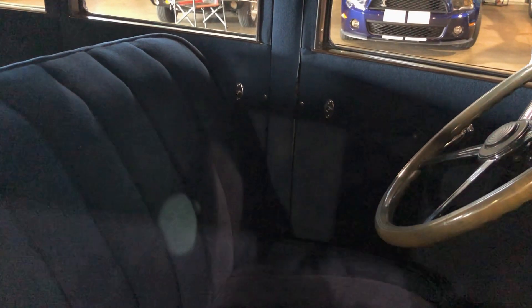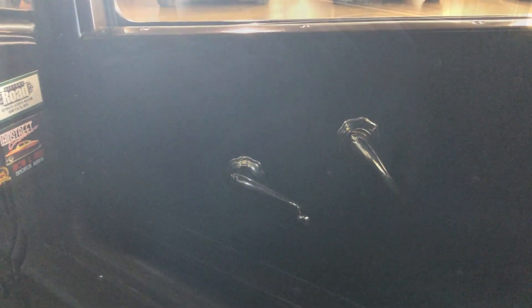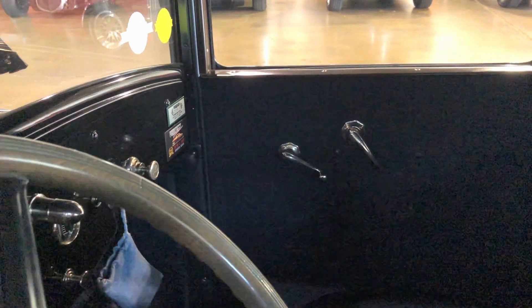And the interior's all been restored — it's been redone in mohair. The color is as close as what they could find to the original. I have an old piece of the upholstery, and where it was tucked in behind the door panel, you can see the original color. It's close. And it drives well — not a high-speed car.